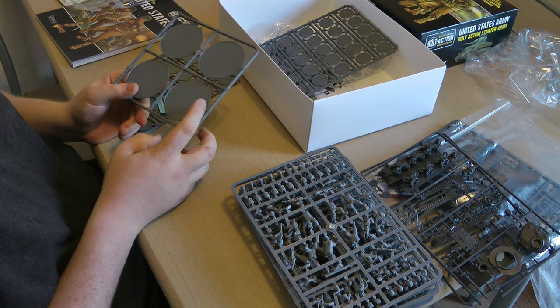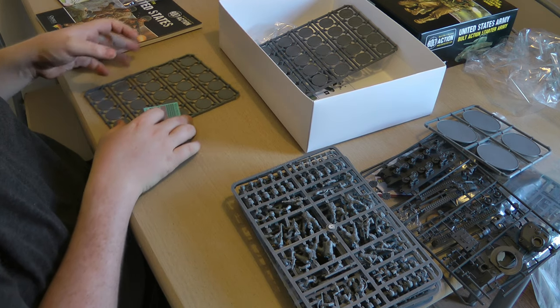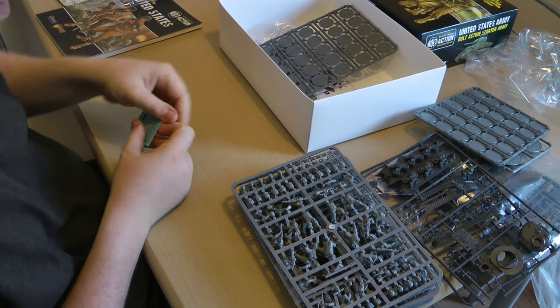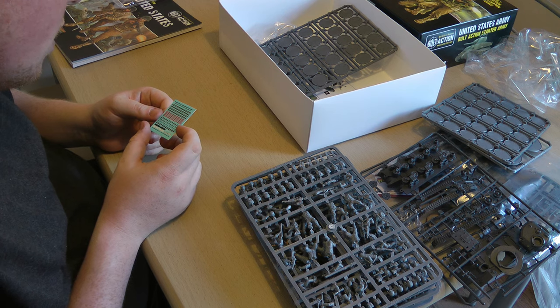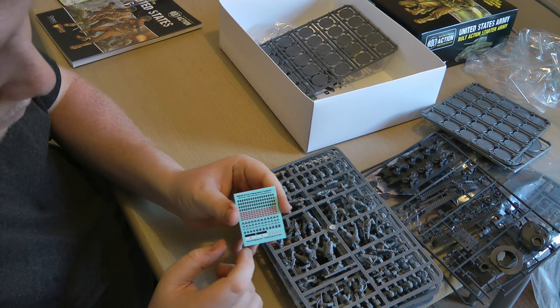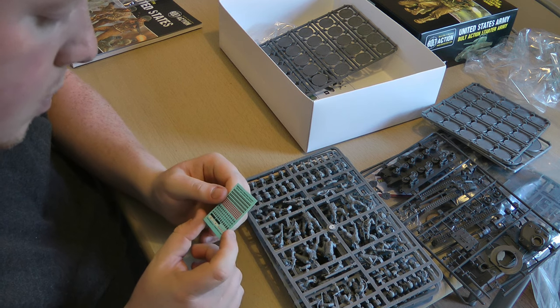Got some large bases, normal Warlord bases, and a transfer sheet. The US 1st Infantry Division — so these guys are going to be 1st Infantry Division. There's also a medic and an MP as well — they can make military police fun, that's pretty sweet.